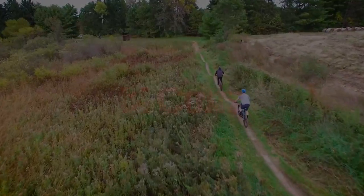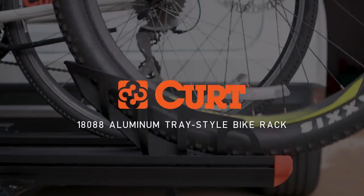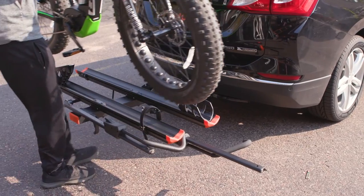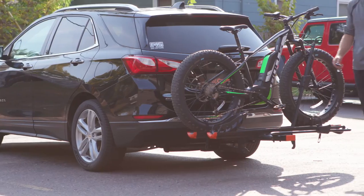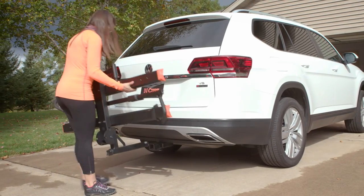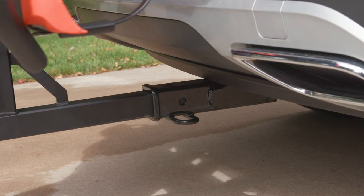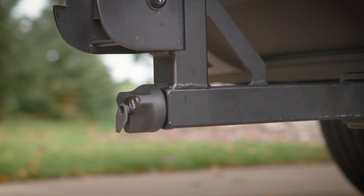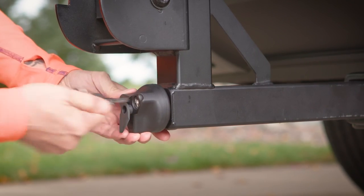Are you ready to bring it? Experience the all-aluminum tray-style bike rack from Kurt. This bike rack is the choice for those who depend on versatility and security. The 45-pound aluminum rack fits standard 2-inch by 2-inch receivers and features an integrated anti-rattle shank and an anti-theft lock for quiet and secure transportation.